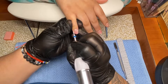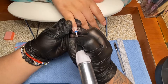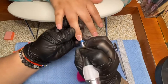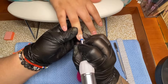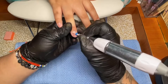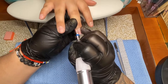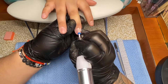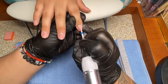Once the acrylic lifts, you're able to push it down with the cuticle pusher. If you want to do a soak-off instead, get two glass bowls — don't use super thin plastic from Dollar Tree, get a glass bowl — add your acetone, submerge your nails, and wait 15–25 minutes for them to remove.